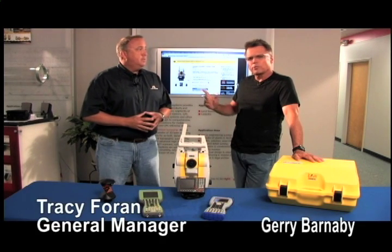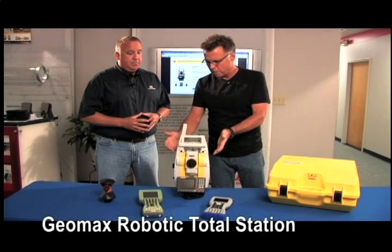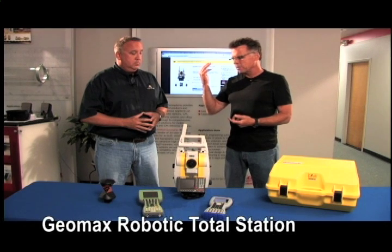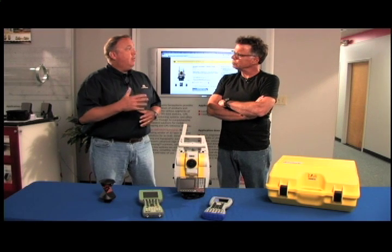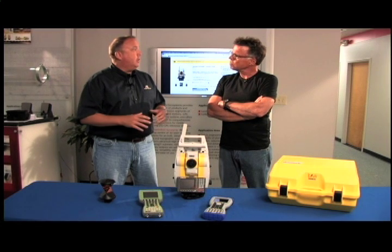Hey, what's going on? Barnaby here along with Tracy from Allen Precision Equipment and what we're talking about here is the Geomax robotic total station. Right off the bat, a lot of people are thinking Geomax, haven't heard that name before. The name is actually new to the US market; however, the technology has been around for years. This product, Geomax, falls under the Hexagon product offering.